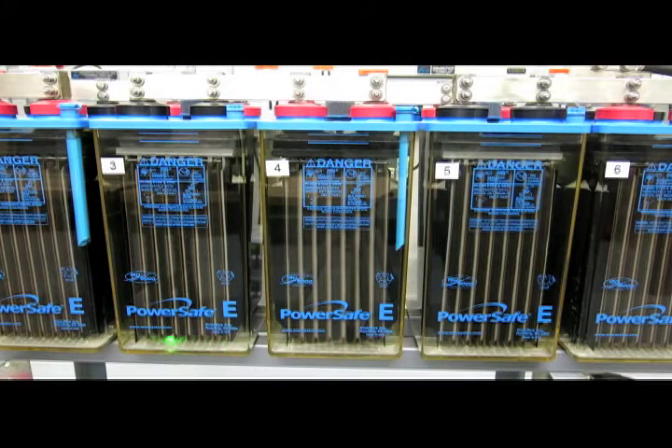Down at the bottom of the cell, this area is known as the sediment space, and that's where sediment accumulates. Sediment is material that comes off the plates.